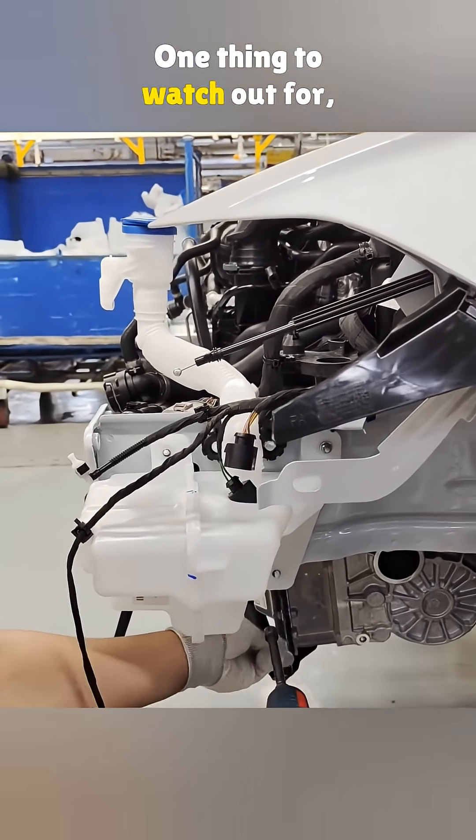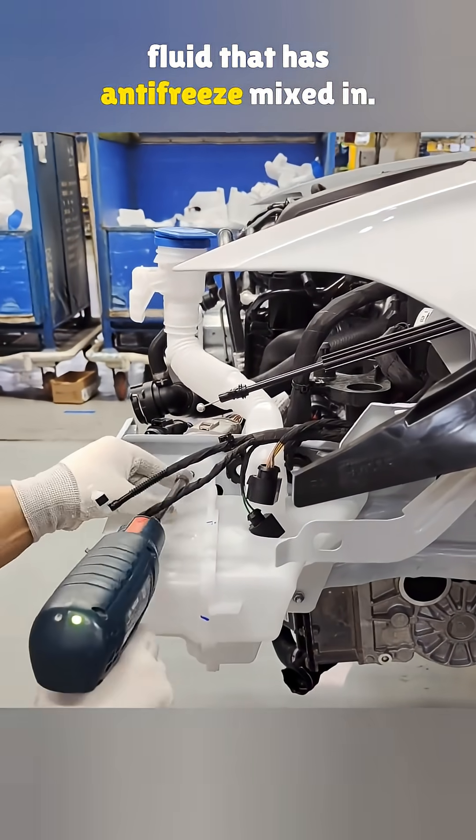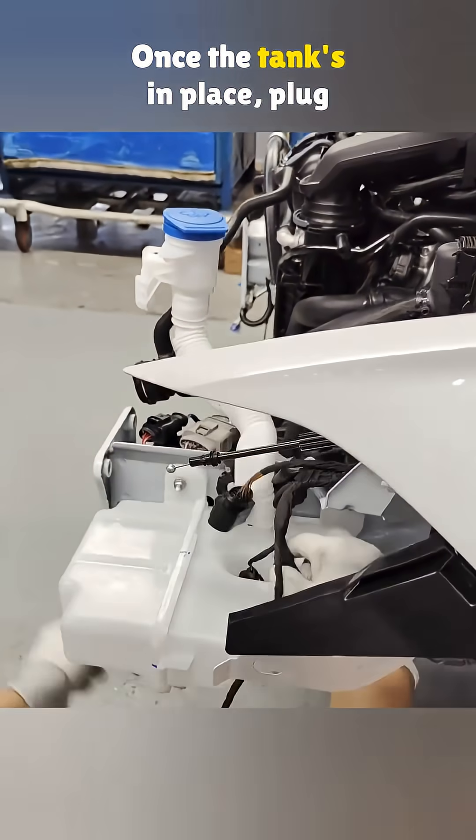One thing to watch out for: if you live in a colder area, always fill it with washer fluid that has antifreeze mixed in. If not, the hose can freeze up and even crack the tank.